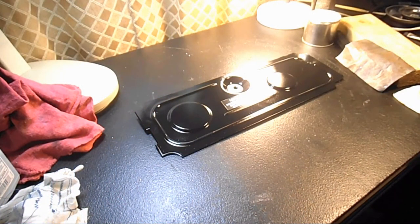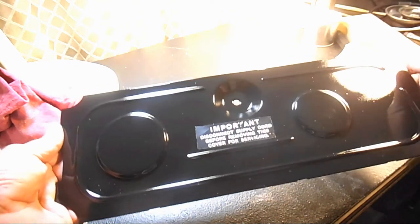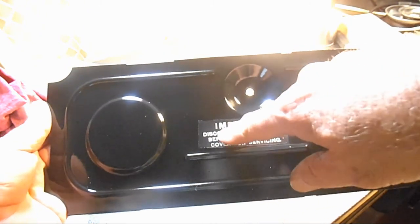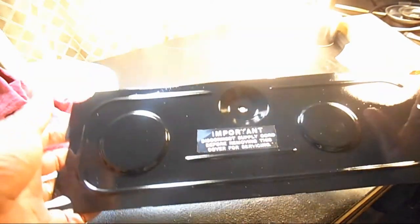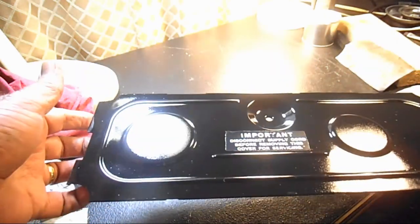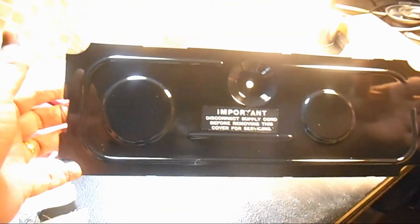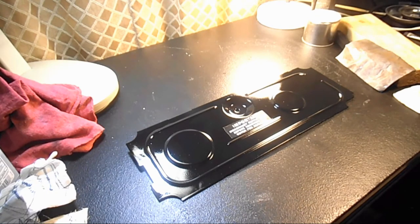Look how nice this oil pan cover turned out — I'm really happy with it. When I pulled off the painter's tape it took part of the letter T here off, and I don't know if I'll touch that up — I don't think my hands are steady enough. You can see the original paint around that is more of a gunmetal black than gloss black, but for me it looks so much better than all the chips, corrosion, and little rust spots that were on it.